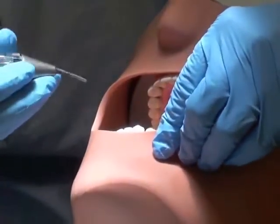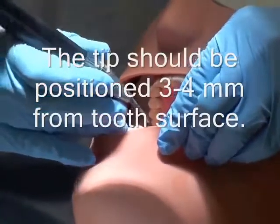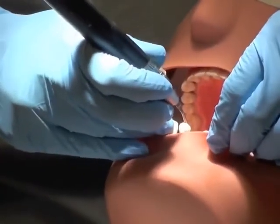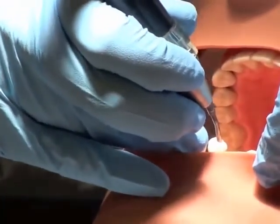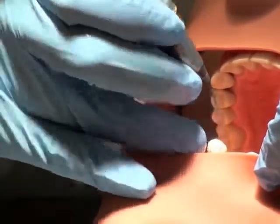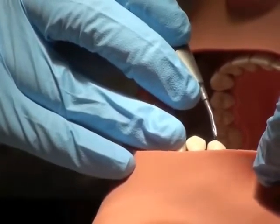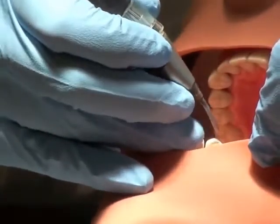The ProfiJet is used for extrinsic stain, and the placement of the tip angle is very important. For buccal and lingual, the tip is positioned at a 60-degree angle towards the gingiva. For the occlusal surface, the tip is positioned at a 90-degree angle. It can be uncomfortable for your patient if you position the tip incorrectly.